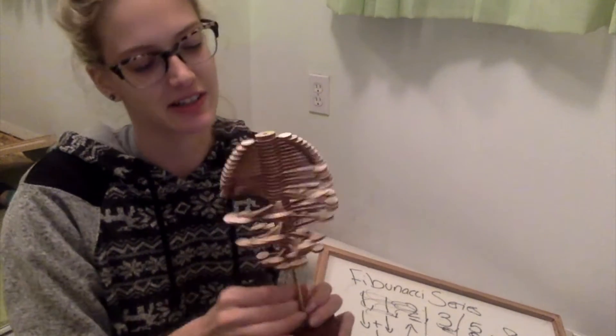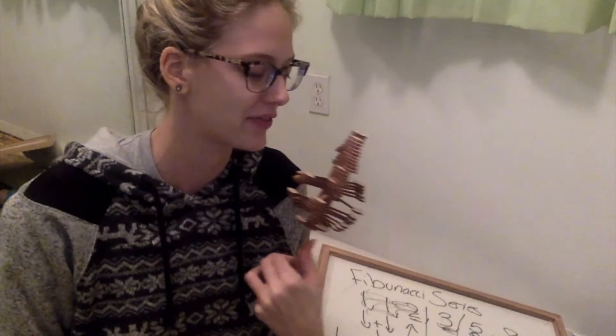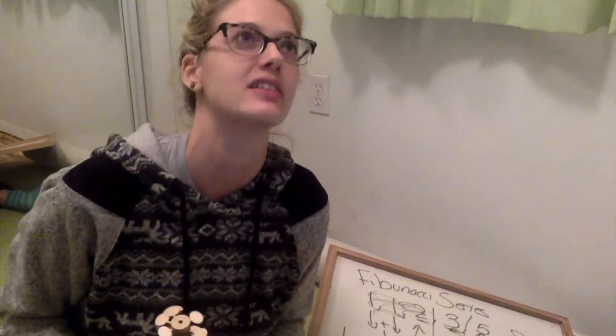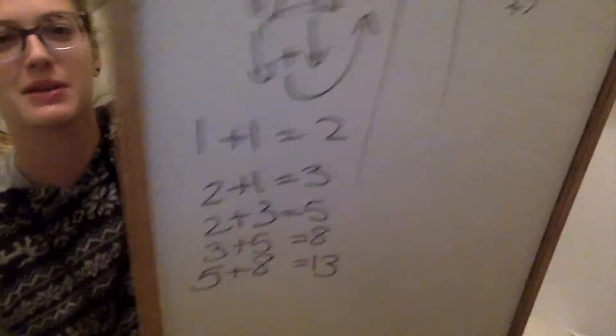I encourage you guys to get this for anybody out there for whatever holiday you celebrate that's coming up, because there are so many. I'm celebrating pretty much every single holiday coming up this month of December. Thanks for watching, guys, and I hope you liked this — A for numbers!